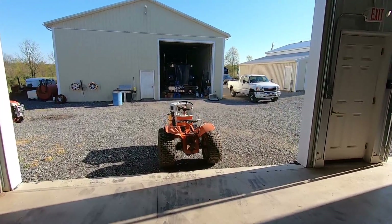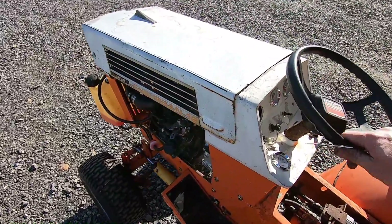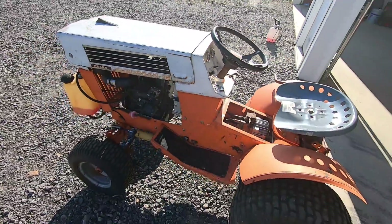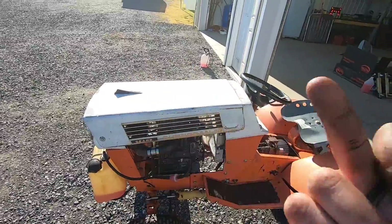That's right, kids. It's alive. Look at that. We're going to zip tie up the throttle so I can get a little speed out of her. We're going to take it for a spin.